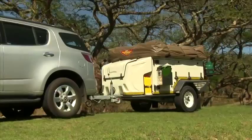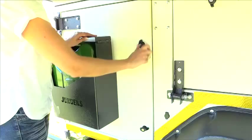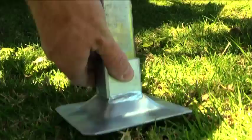Before leaving Simplified Vehicle Rentals, please check the following: make sure that the fridge and all cupboards are closed and locked. The 220-volt electric cable must be disconnected and stowed in the caravan.